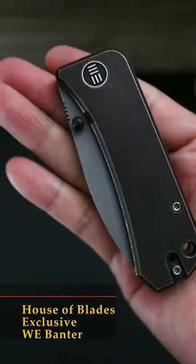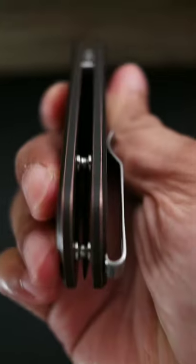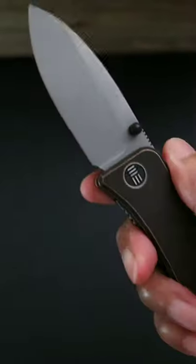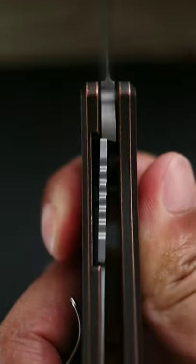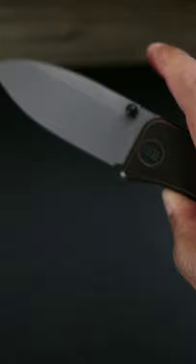This is the House of Blades exclusive Wee Banter. The banter still retains its utilitarian design and functional form. In fact, it's everything we have come to expect, from its comfortable ergonomics to its slicey blade that fires out with a simple spidey or thumb flick.